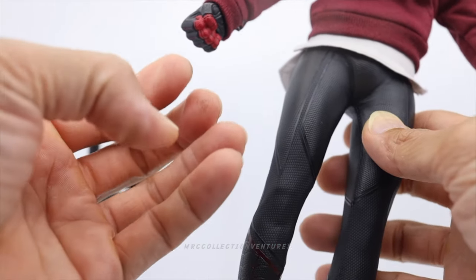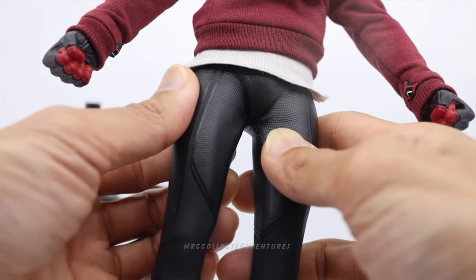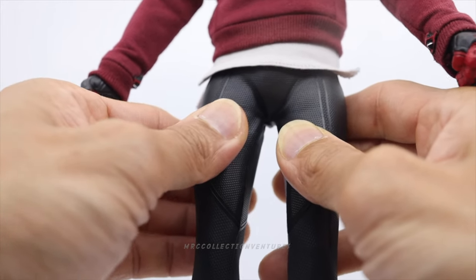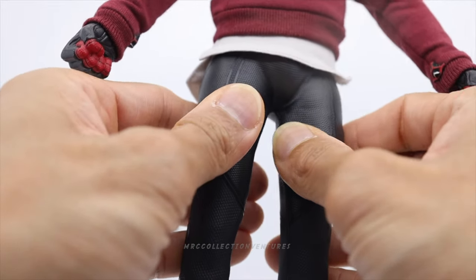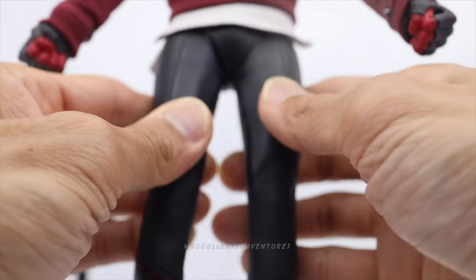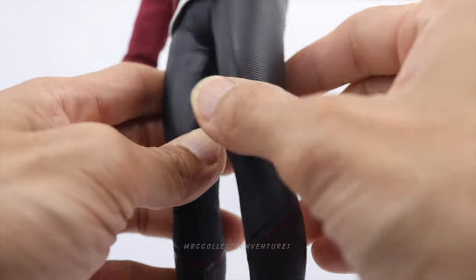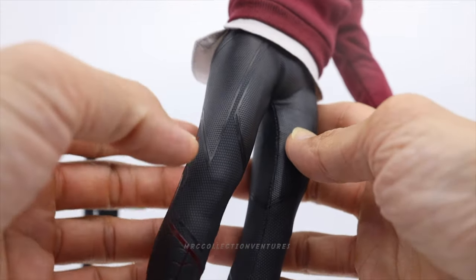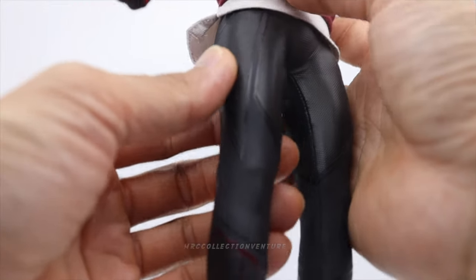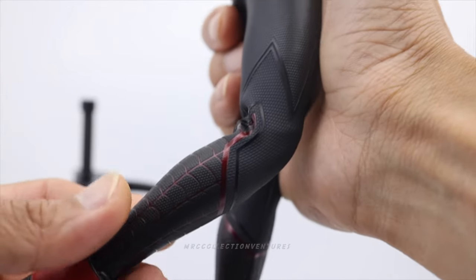The suit material is actually quite thin — not the usual thick spandex. I can really move the suit — it's like a fabric-mix material, not a rubbery material that's hard to pose. Hot Toys found a way to change the material so we can really do some nice articulations on this Miles Morales figure.